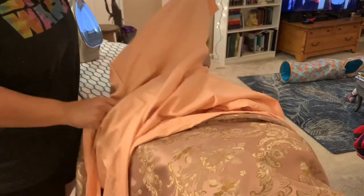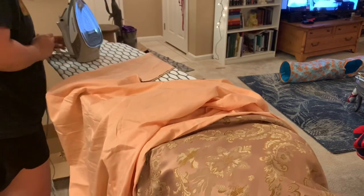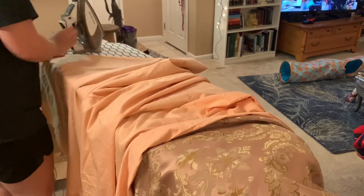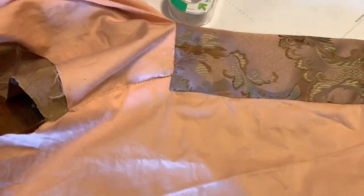It then gets flipped right side out and that seam is pressed, which will become the turn-backs on the front of the robe. I do also fold in the folds on the front and iron them in at some point — I don't have video footage of that, but the next time you see these attached, when the arm and the back get attached together, the folds are already ironed in. I like to watch Netflix and lounge on my couch while hand sewing, so I don't have great footage of that, but I did tiny back-stitch prick stitches where you try to pick up the least amount of fabric on the front and the stitches are longer on the back side, leaving a really nice finish on the front.